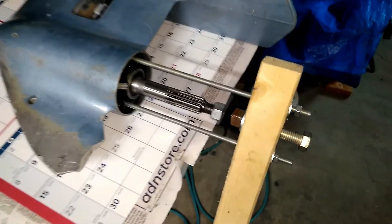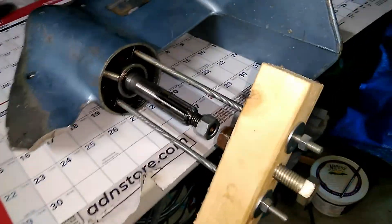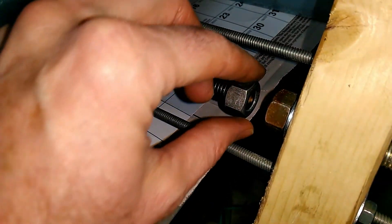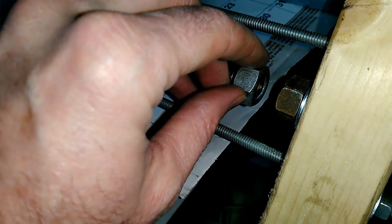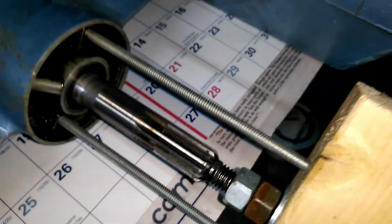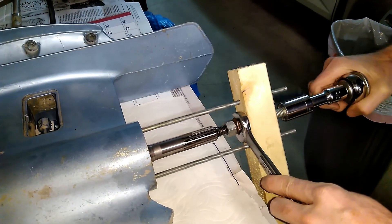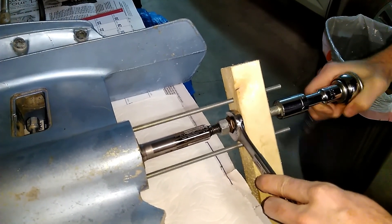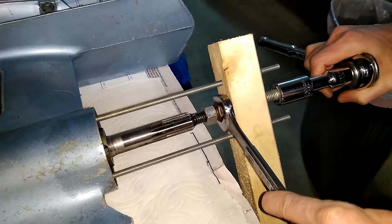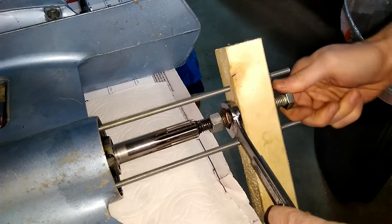I made a bearing puller out of two-by-two, quarter-twenty threaded rod, and a half-inch bolt. I put this nut just barely sticking off the end of the prop shaft to keep this bolt from walking off as I tighten it down. You can see it's starting to come off — it's working. There it is, I think it's broken free. Perfect.